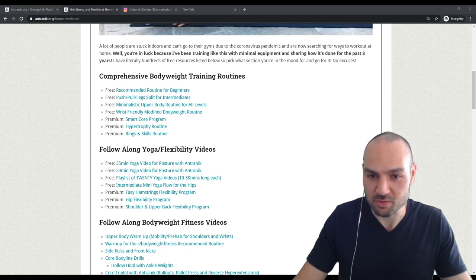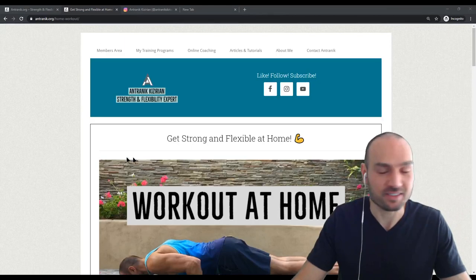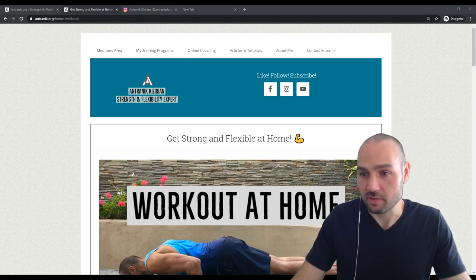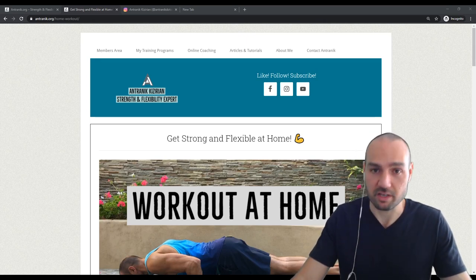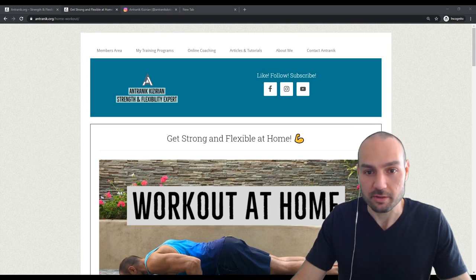On chicken or beef liver: I personally love liver. I know it's not most people's favorite food, but I eat it sometimes and it's surprisingly cheap — it's so packed with nutrients. Organ meats in general are really cheap and very nutritious.